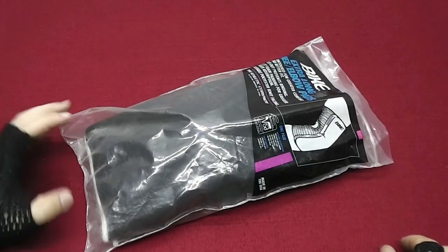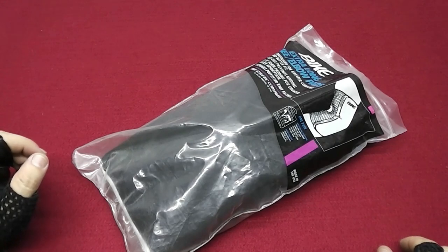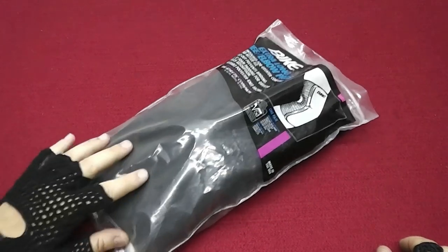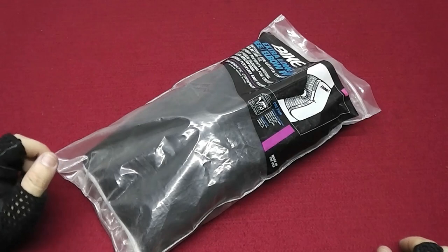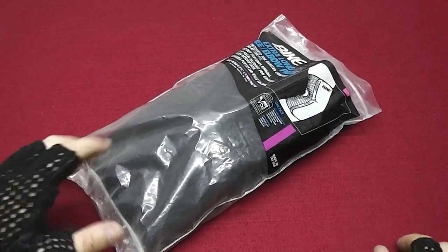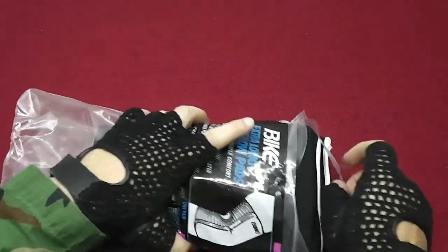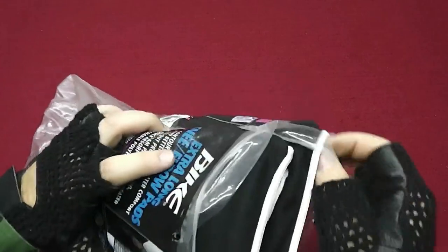If you like Black Hawk Down movie, if you like Delta Force gear from 1993 and the gear they used in Mogadishu, this is a piece of it that you want to have for your impression because they used these elbow pads and knee pads.